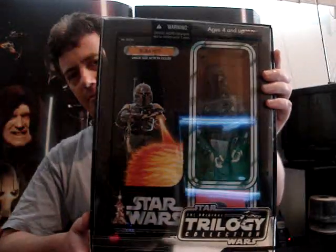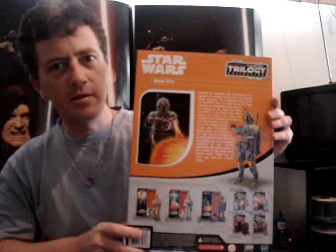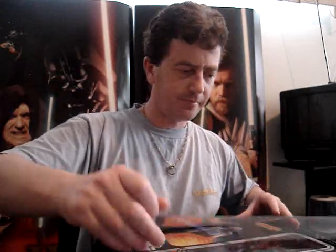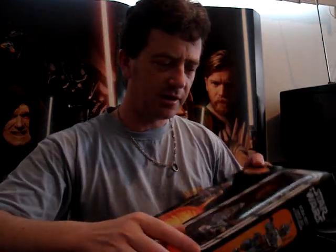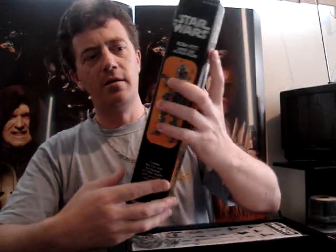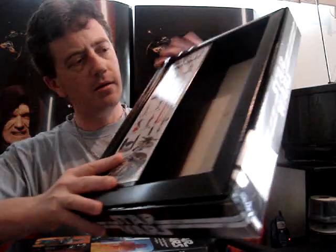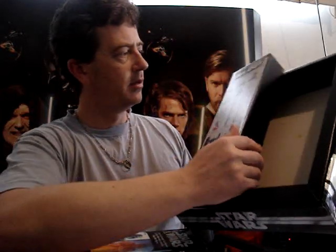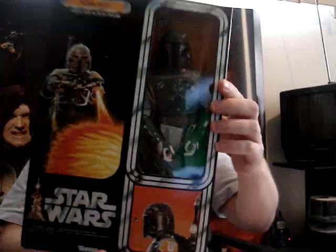There's the box there. I hope you can see that well. I'll just open it up for you. It's very well packaged. This is from the ATC range. There's some sort of insert there. Really well packaged.